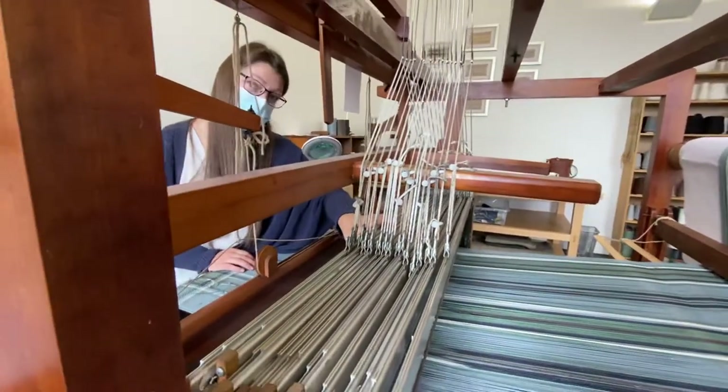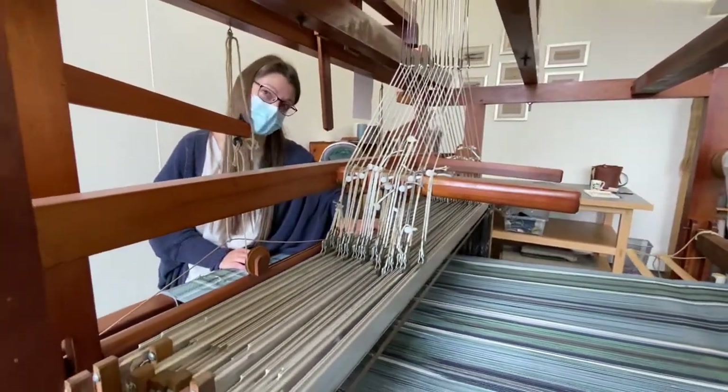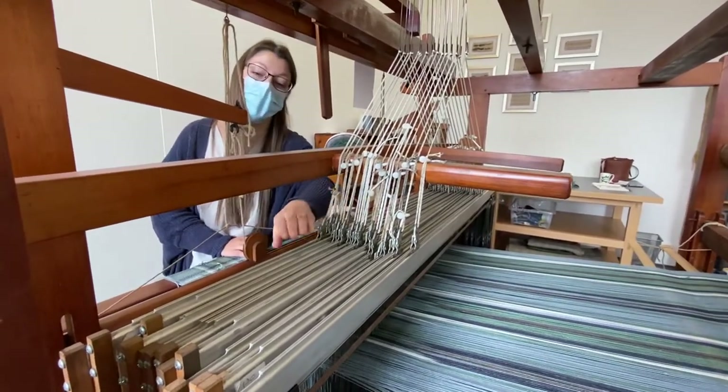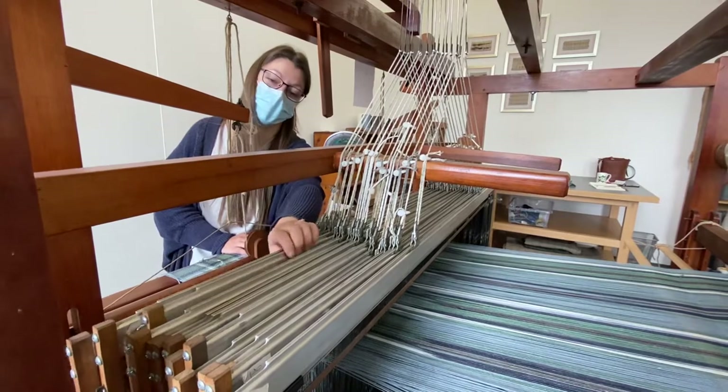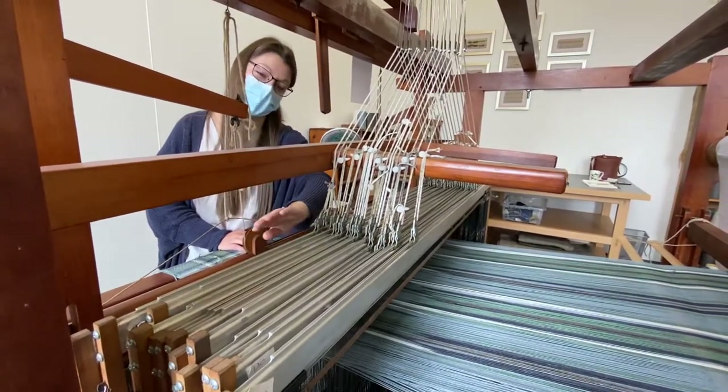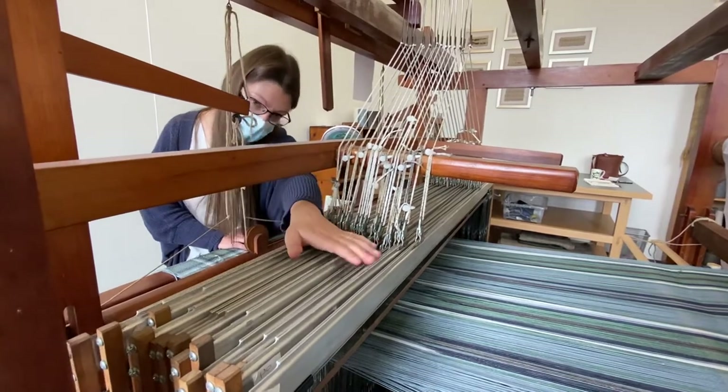Your normal twill, which you'll find on denim jeans and tartans and tweeds, is only woven using four shafts at the front — so it's only these four. But with our signature collection, the designs that we create, we use all of these shafts.